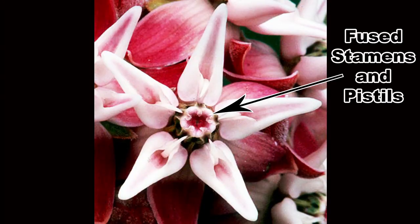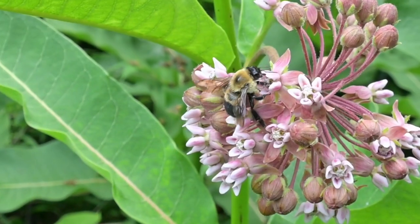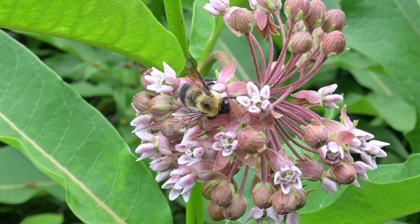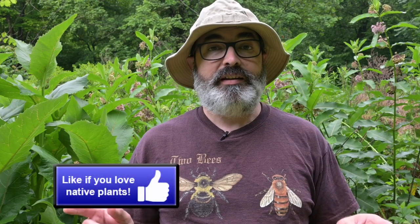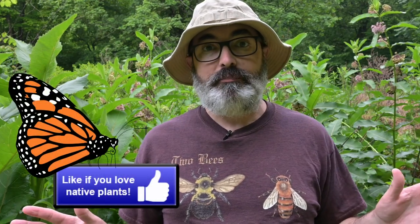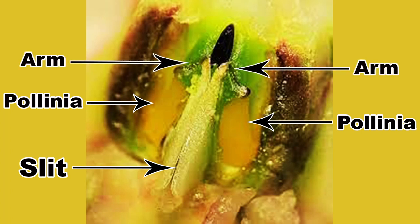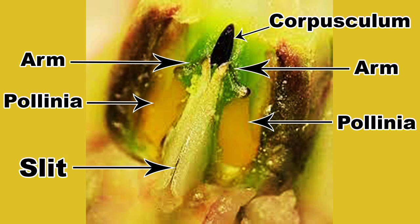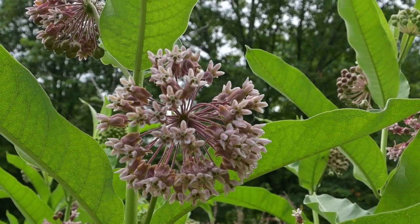I'm going to explain this the best I can — it gets a bit intense. In the center of the corona is a structure made up of the fused male and female parts of the flower, with a cap on top. This structure has five slits positioned such that an insect trying to get the nectar from the hood may slip its foot, antennae, mouthparts, or some other appendage into the base of the slit. There is one pollinium on each side of the slit, connected by little arms to a structure called the corpusculum at the top of the slit in a V-shaped configuration. This whole contraption is called a pollinarium, and it is what the insect will hopefully fly away with.